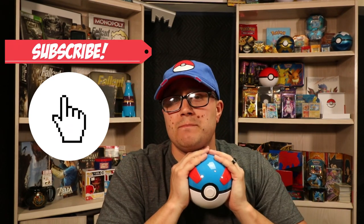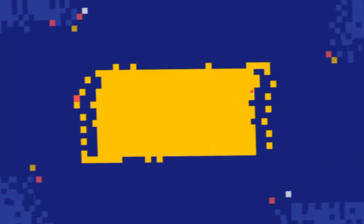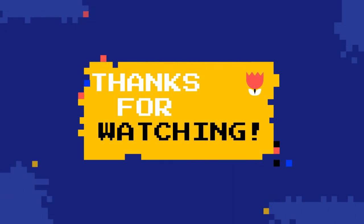Thank you so much if you stuck around for the entirety of this video. It should be far shorter than any video that I put out — I'm only opening one product, and I will continue my best to open up one product, a handful of things, to cut down on my time so it's easier to consume for you. But if you did stick around, thank you so much. Please hit this video with a thumbs up, please leave me a comment down below, please subscribe to the channel for more videos from me. And that's it — this video is done. I am out.